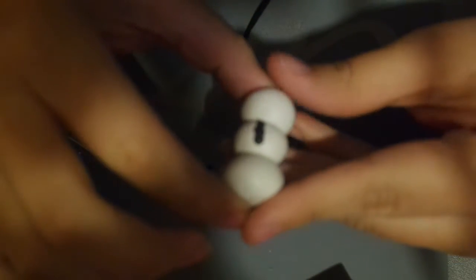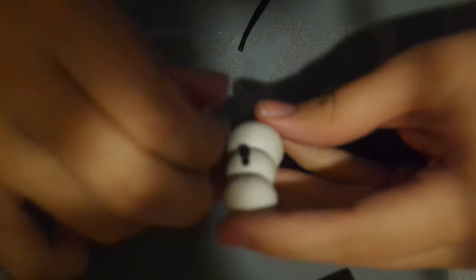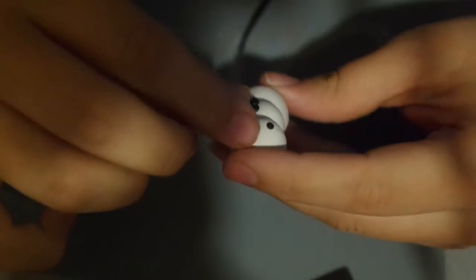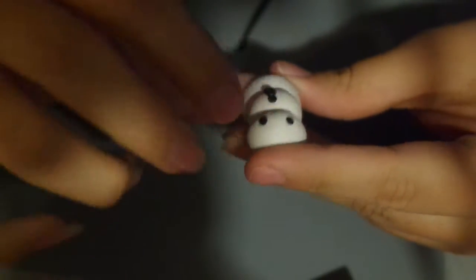You just push it down and it makes a really pretty dot. You can put as many buttons as you want — I'm gonna put three. There are your three little buttons. Now for the eyes, do the same thing and just put them on — and there are your little eyes for the snowman.